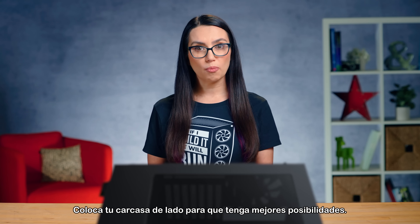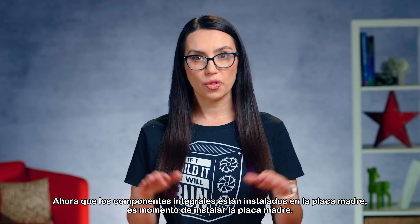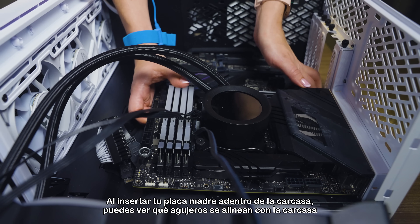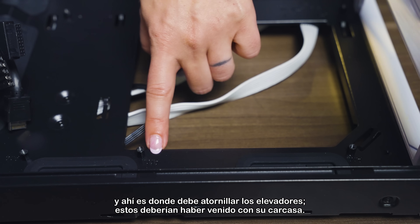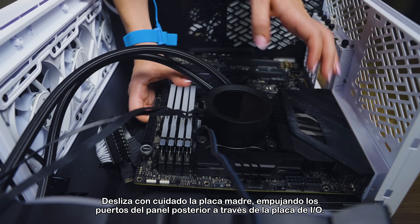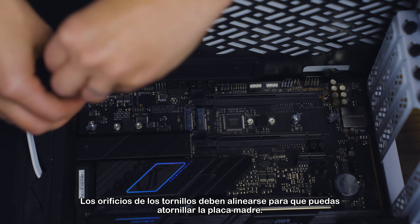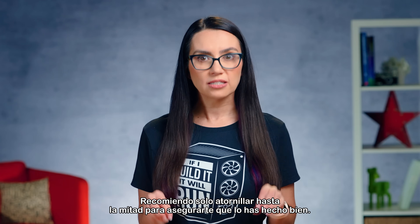Lay your case down on its side so you have a bit more leverage. Most cases don't come with pre-installed risers — these keep the motherboard from directly touching the metal of the case. By placing your motherboard inside the case, you'll see which holes line up, and that's where you should screw in the risers, which should have come with your case. Gently slide in the motherboard, pushing the rear panel ports through the I/O plate, then lay the motherboard on top of the risers. The screw holes should align, and you should be able to screw the motherboard in — I recommend only screwing halfway until you know you've got it right.